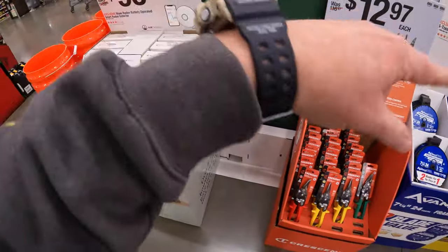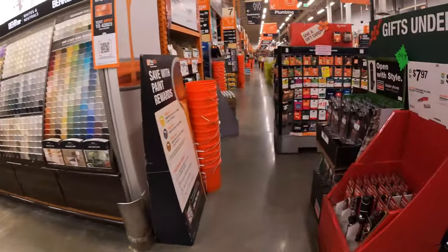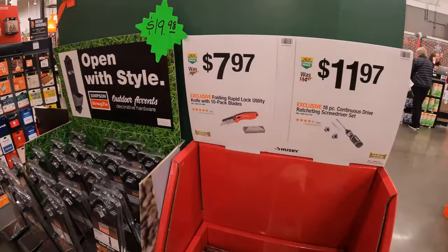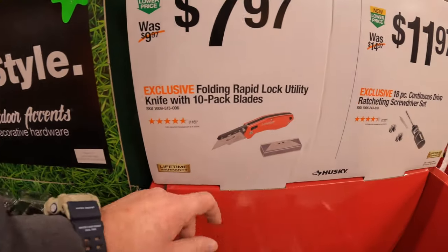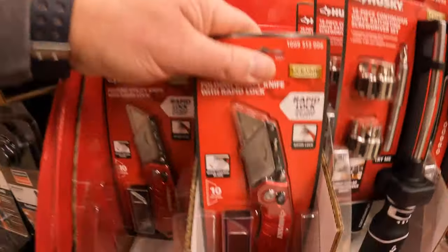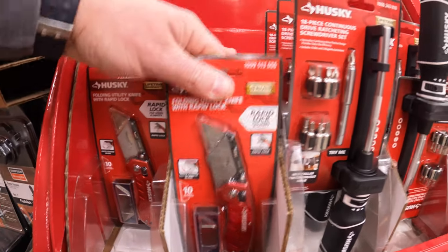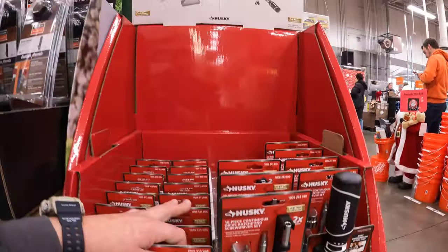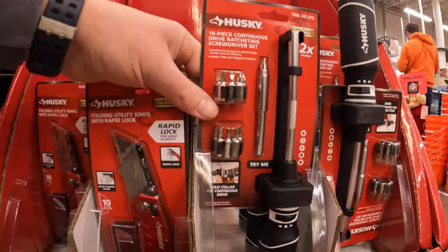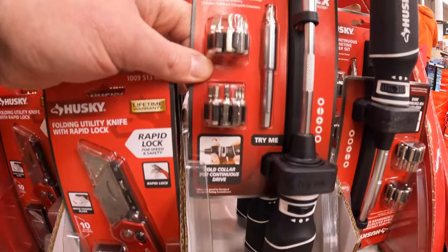Alright, it's pretty busy in front of me. I don't want to get in people's way. $7.97 - they have a floating rapid lock utility knife with a 10-pack of blades by Husky. Or they do have for $11.97 the 18-piece continuous drive ratcheting screwdriver as a set, which actually looks like a promising tool.